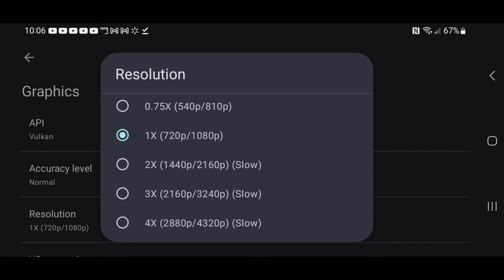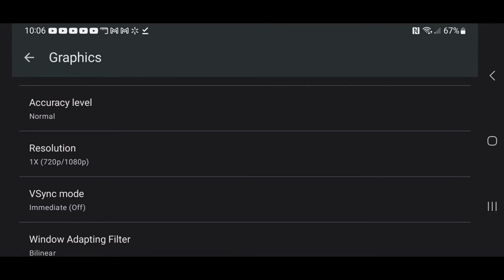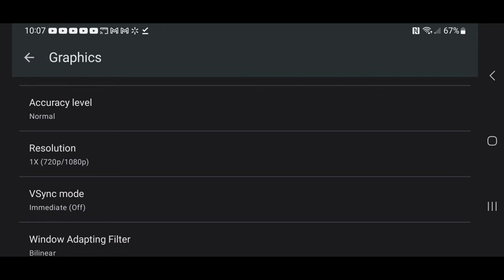If you are getting slowdown and lag in your game, you may want to bump the resolution back to 810p, as that may smooth out your gameplay. If we scroll down a little bit you'll see V-Sync. You can turn that on here if you'd like — I'm going to leave it off.